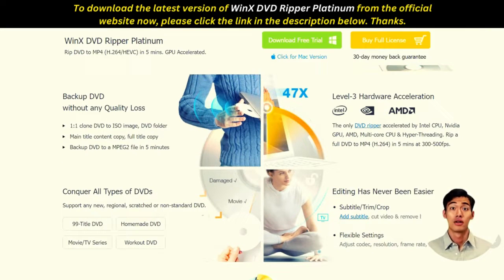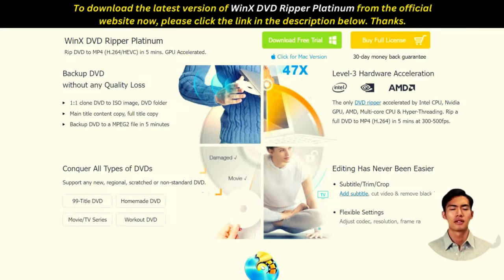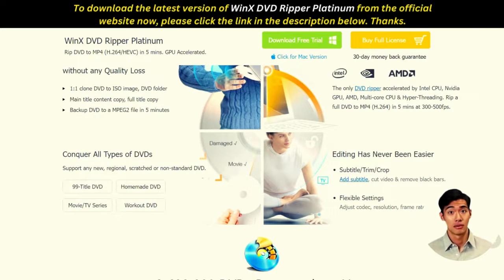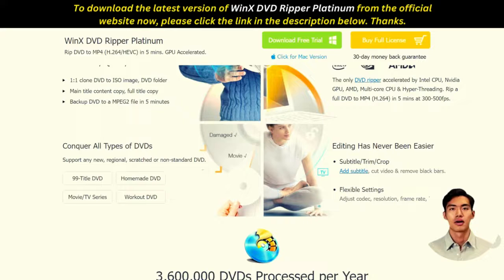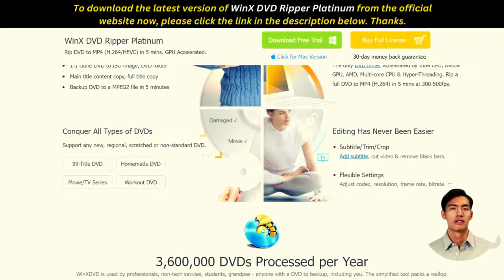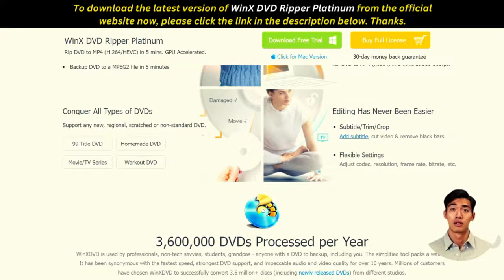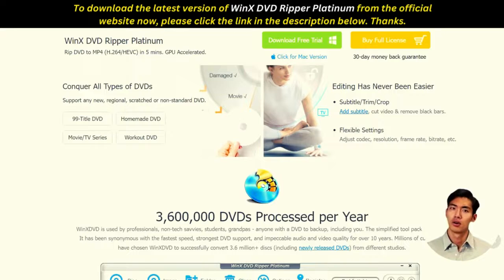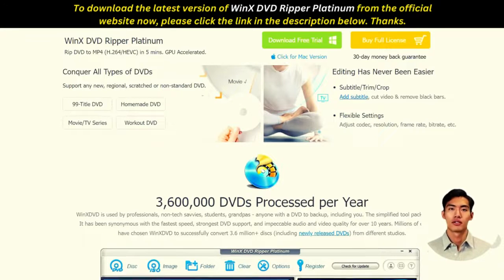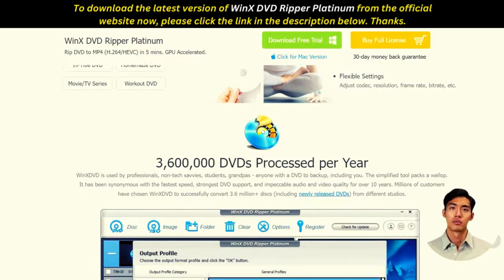Winx DVD Ripper Platinum is the advanced version of Winx DVD Ripper. It offers the additional ability to make ISO files from ripped DVDs, allowing you to burn video content on blank discs. The software removes the DRM that safeguards some Warner Brothers, Paramount, and Disney movie discs, and can overcome the content protection method that utilizes 99 titles in a film disc to confuse the ripping software.